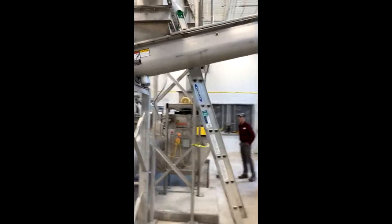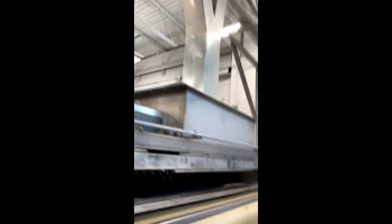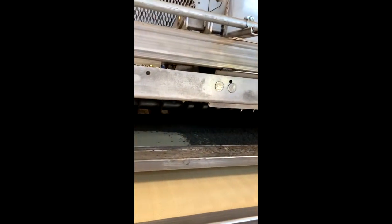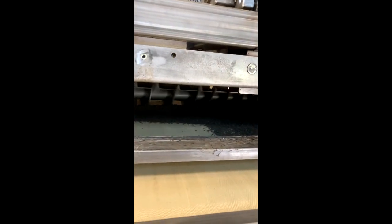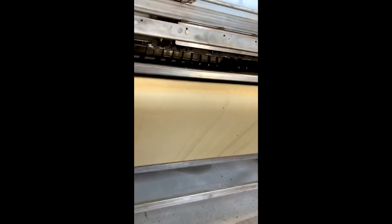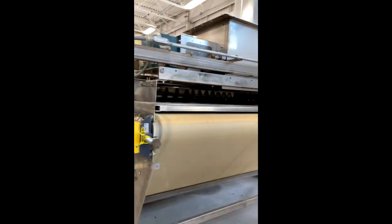We're still getting things up and running and working on it. It works its way across through a series of conveyors and drops down into the beginning end of the dryer. This is a Griffin dryer — it has a conveyor belt on it, and as the sludge drops through a sifter, augers spread it out evenly on the belt, and then there's another brush that gives it a consistent thickness.